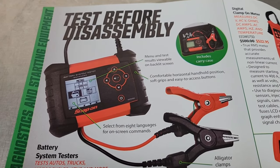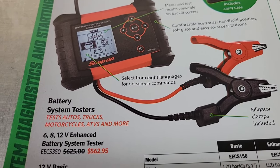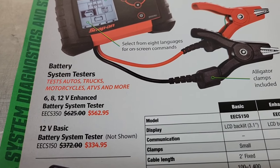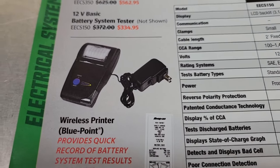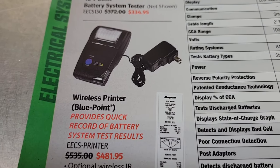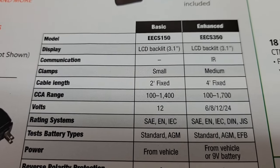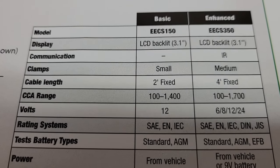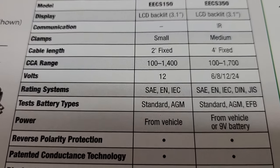On one side of page two they got your battery system testers. They got the EECS350 and the EECS150, as well as the printer that you can hook up to the EECS350. There's a little chart here on the options and differences between the two. I'll just slowly scroll down so you can see the difference and see what might suit your needs better.